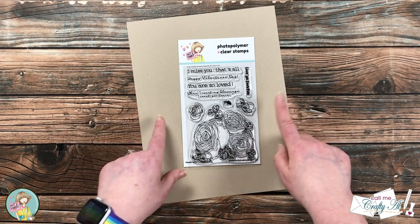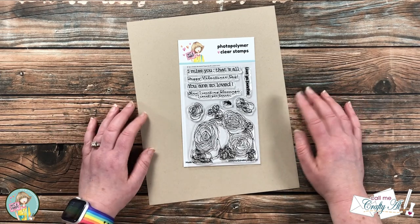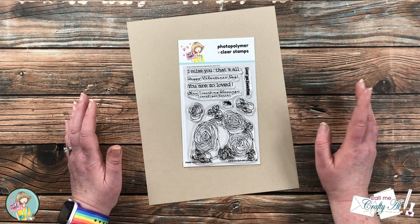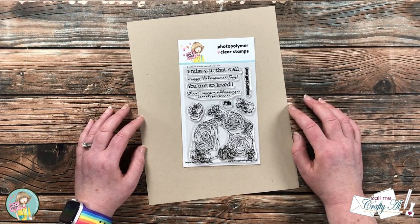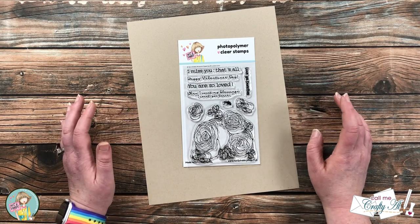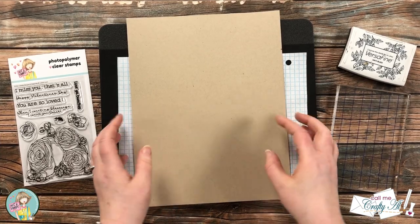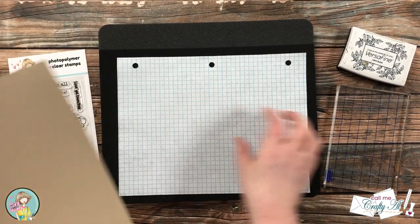To get started I got out one piece of craft card stock, and we're going to be doing some simple stamping on this. This will actually be turned into six mini slimline card fronts when we're all done. As I start that process I will be sure to let you know of other products and tools that I bring in. But for now, let's get crafty.